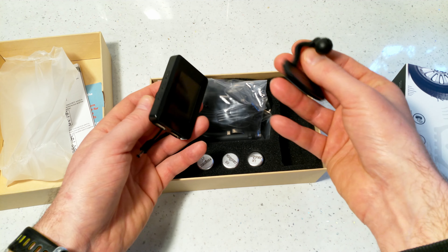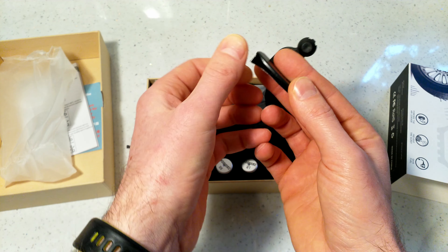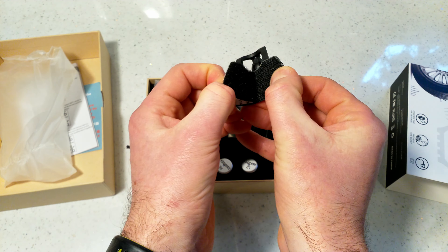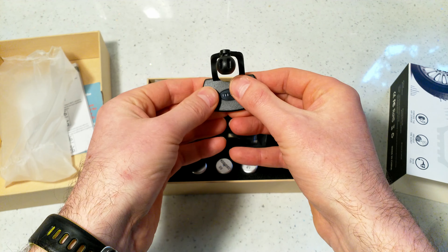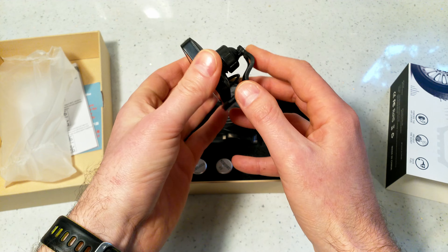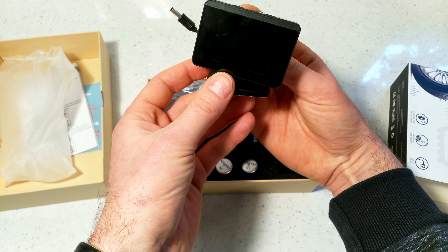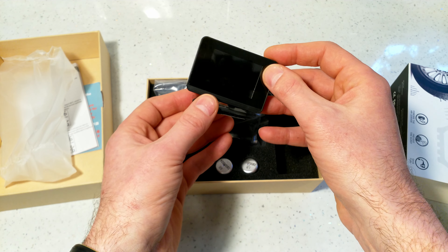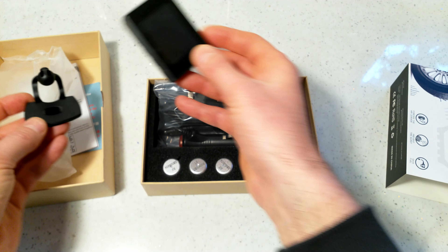The mounting system uses a sticky tape at the bottom — you stick this to the dashboard, and a clip goes on top so it doesn't move. A screw at the back lets you secure it, and you can turn it around to face whichever direction you need.